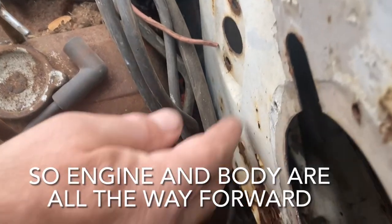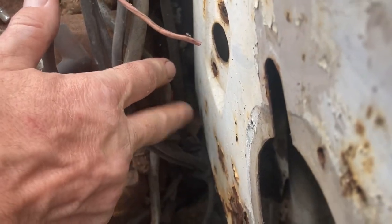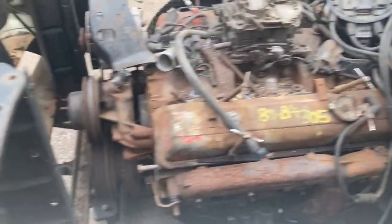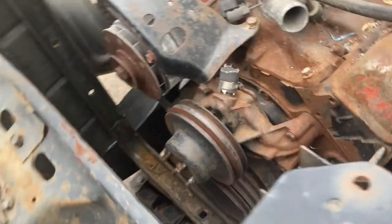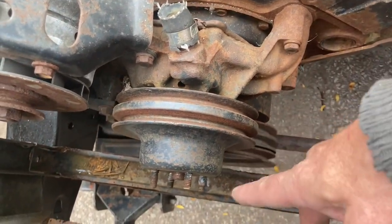We've got room back in here — more room on this side than on the other side. There are ways of shortening all this stuff up here, so I'm not too worried about that clearance.